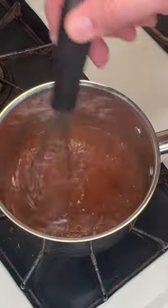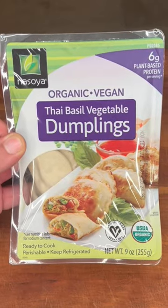Can this homemade sweet chili sauce make these disgusting vegan dumplings taste good? There's only one way to find out.